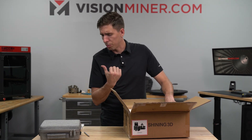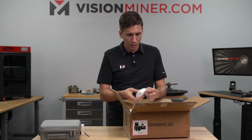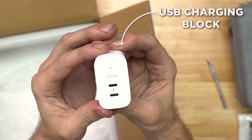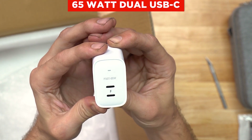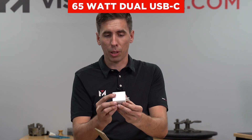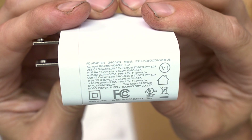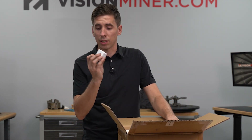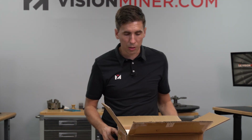The FreeScan combo comes with the same one in black, actually. And there's a USB charging block - a 65 watt dual USB-C charging block. Very nice. Finally moving into the modern era with battery charging, just giving you a nice USB-C block.